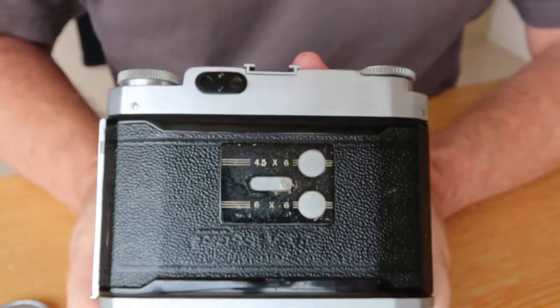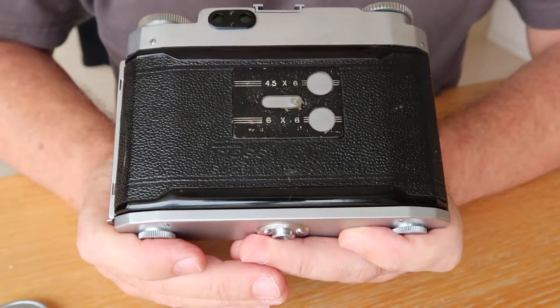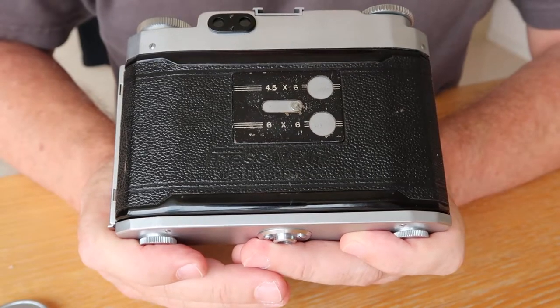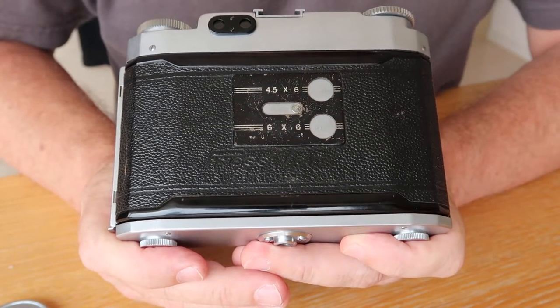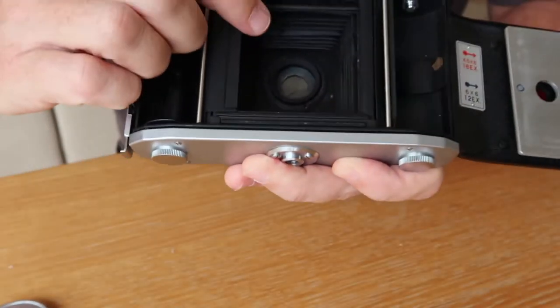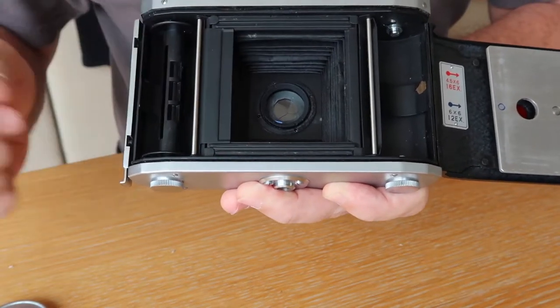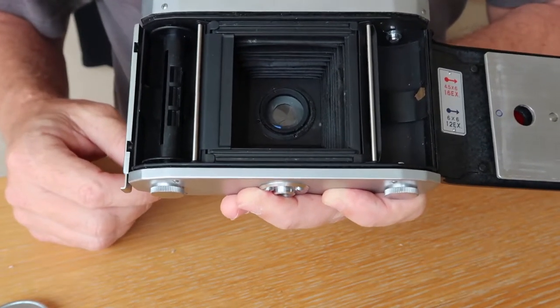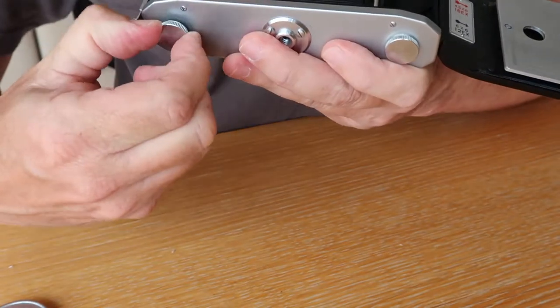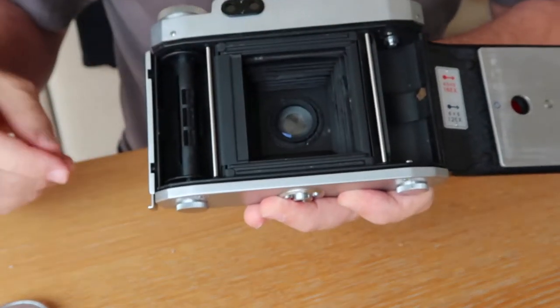The Press Van 120 is a dual format camera. You can shoot six by six centimeter or four and a half by six centimeter if you prefer to use it for portraits. Opening the back door, there's a mask which you open for 6x6 or close for 645. There are also releases here so you can remove or load film inside the camera.